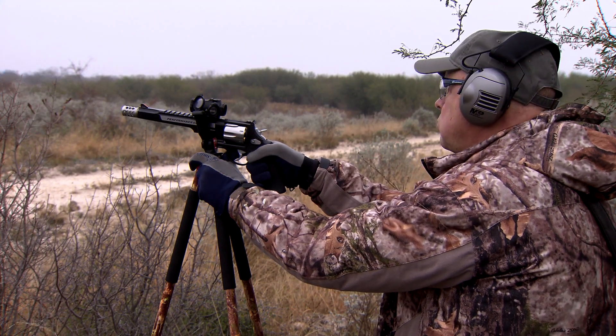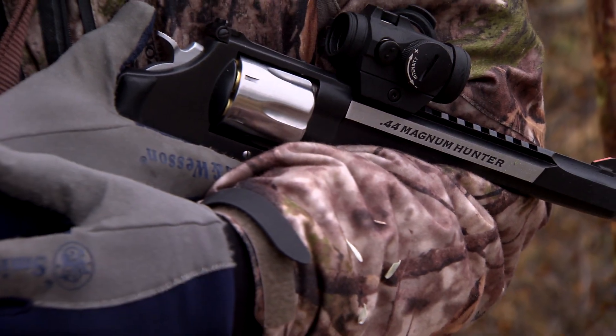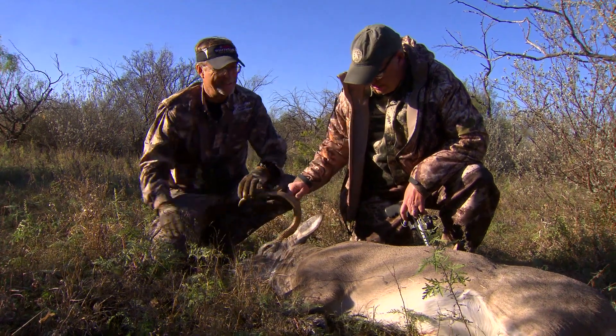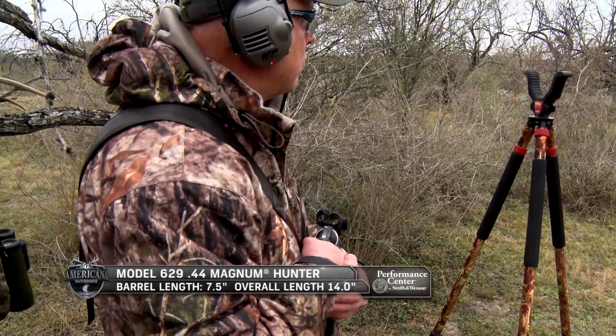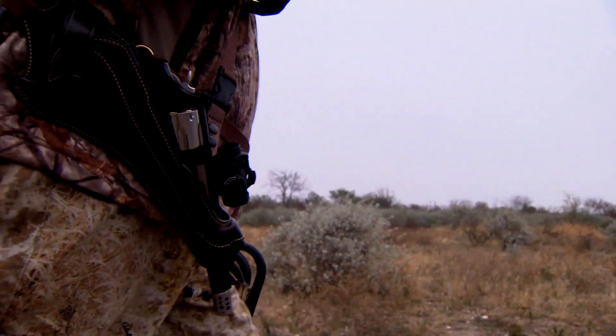If anybody's ever seen some of the shows I've been on before, they've heard me talk about the Performance Center 629 Hunter. By and large, it is my favorite gun to go deer hunting with — gets the job done, and they don't go too far. If you hunt with a rifle or you hunt with a bow, you might want to think about trying handgun hunting. It's really fun. I took up handgun hunting 15, 20 years ago, and once I started, that was it — that's all I do.